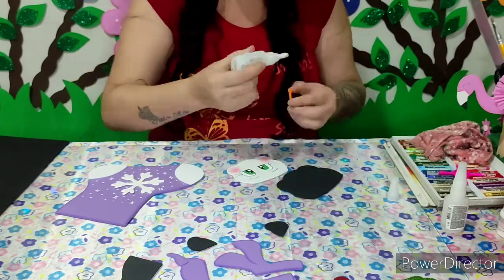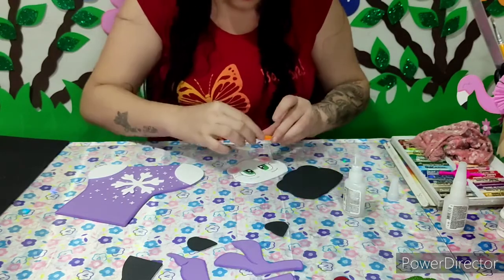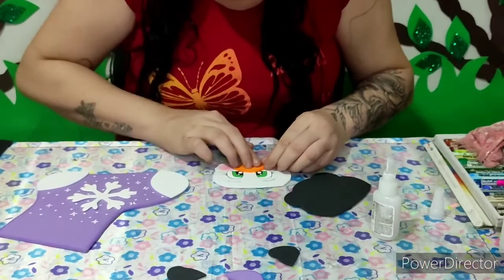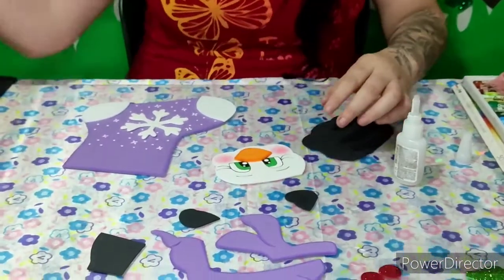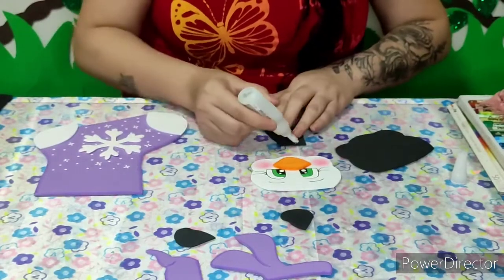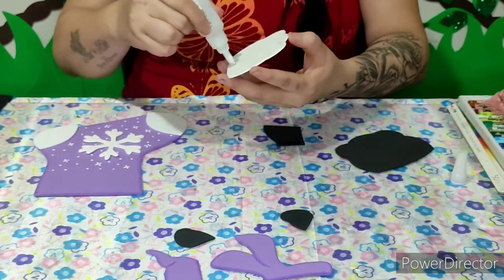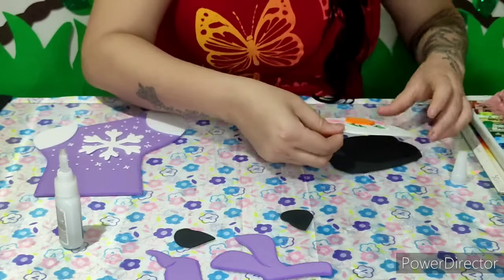Vou vim aqui colando, vou centralizar aqui. A pintura aqui da bochechinha eu utilizei o blush. Vou vim aqui também unindo no corpinho. Antes de unir no corpinho, eu vou passar cola aqui e vou centralizar aqui nessa parte preta.